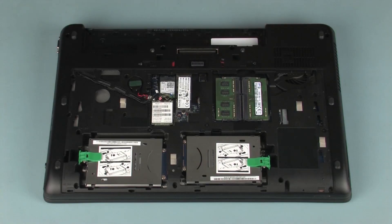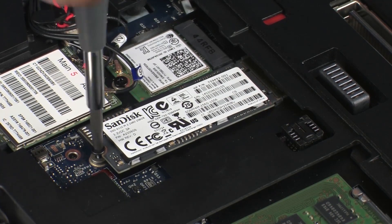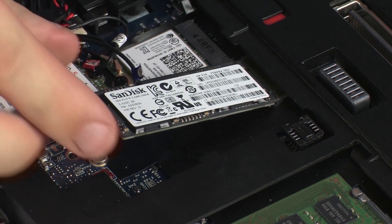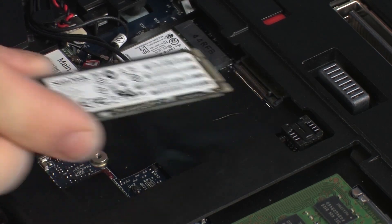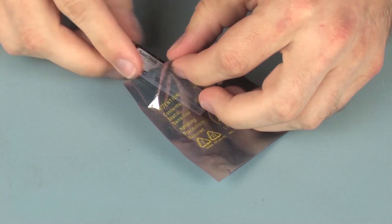Removal: Remove the thin 3 mm P1 Phillips-head screw that secures the solid-state drive to the system board and allow it to release to the spring tension position. Grasp the solid-state drive by the edges and pull gently to remove it. Place the solid-state drive in a static dissipative bag.